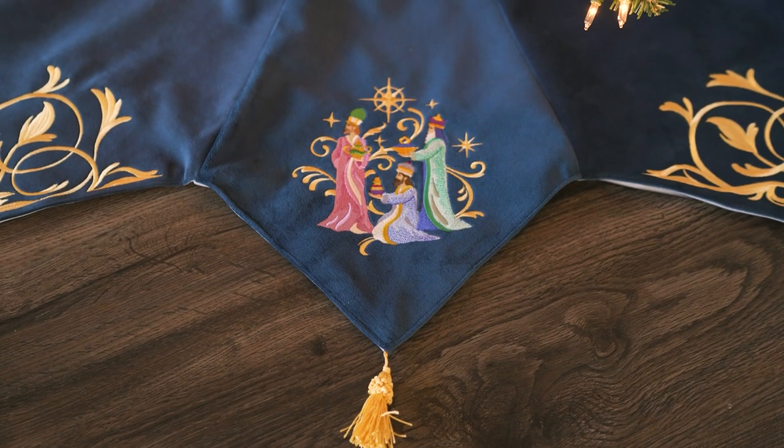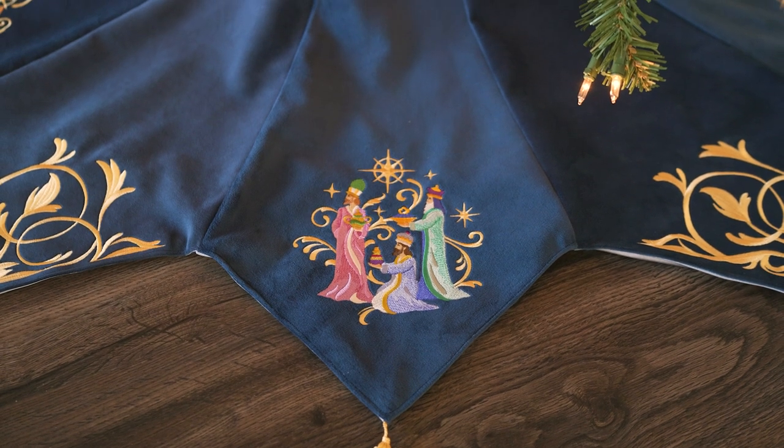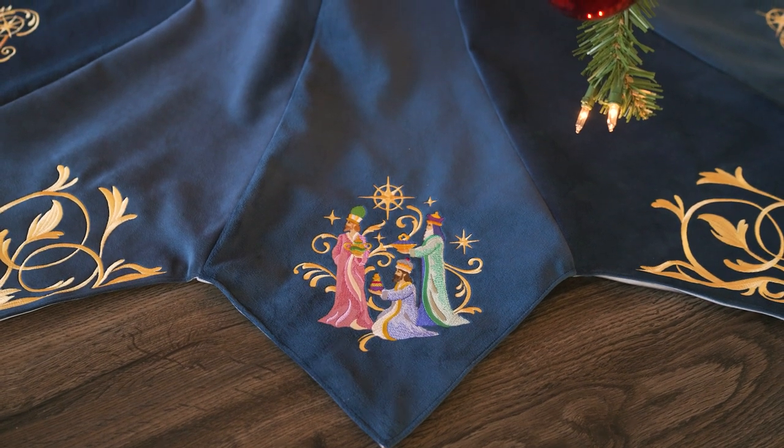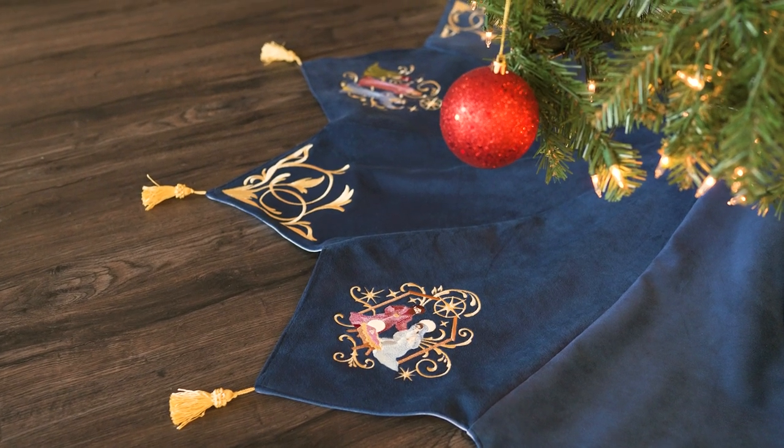If you want, you can also stitch in the ditch between each pair of panels to help your tree skirt lay nice and flat. You can also quilt through the layers by stitching a decorative pattern across each panel.